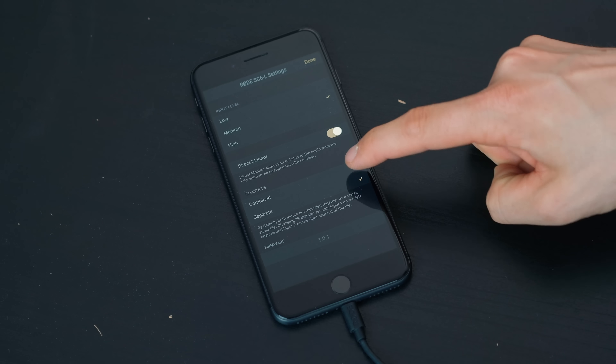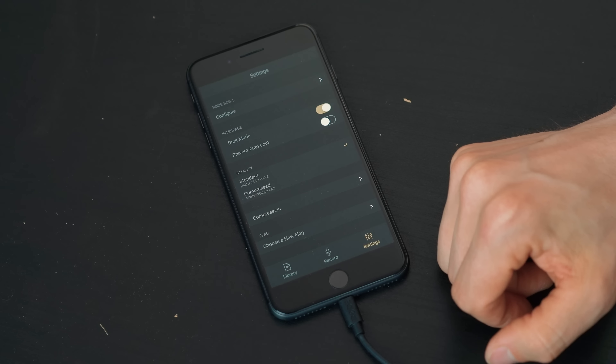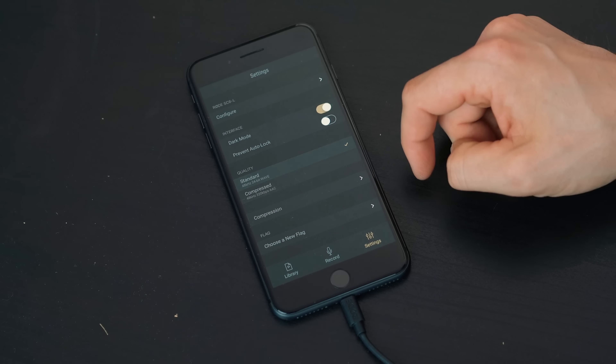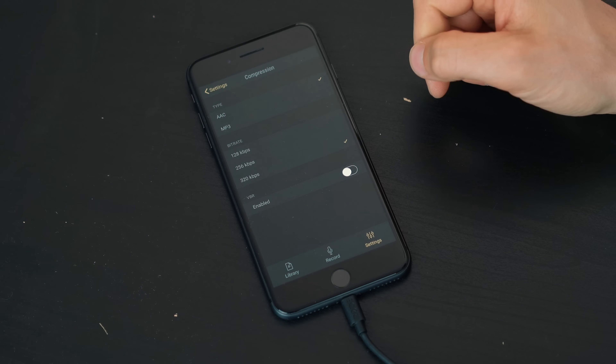You also have the opportunity to either combine or separate the channels. With channels combined, the final audio file of the two people being interviewed is in one combined channel — you'd hear both voices on left and right. But you can also separate it so that each channel is soloed out: one person on the interview would be on the left channel and one on the right channel. If you were to take that into post-processing, you could manipulate each channel independently with gain or effects. On top of that, the app gives you the same functionality as all Rode microphones, allowing you to capture either MP3 or higher bit rate audio, standard, compressed or uncompressed, and even control the actual bit rate and other settings to get the highest audio quality possible.